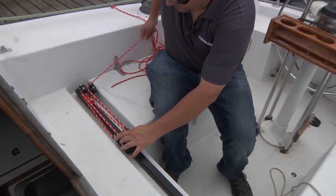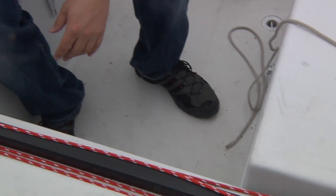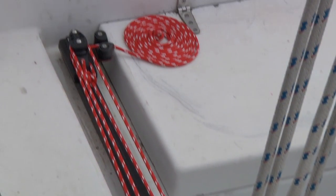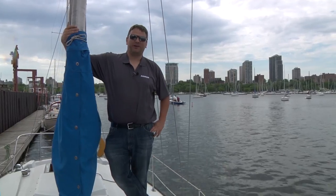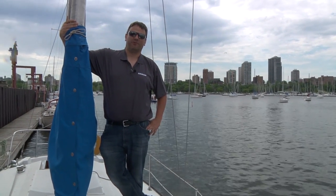Now that the line is reaved, I'm going to run it to make sure it goes all the way down. Once it's down all the way we know we've done it correctly. We finished the installation — end controls are installed, car is installed, track is bolted down. It took us about three and a half to four hours to do. Thanks for watching this video. I hope you found it helpful. If you have any other questions about this or any other product, feel free to contact us at any time — that's what we're here for.